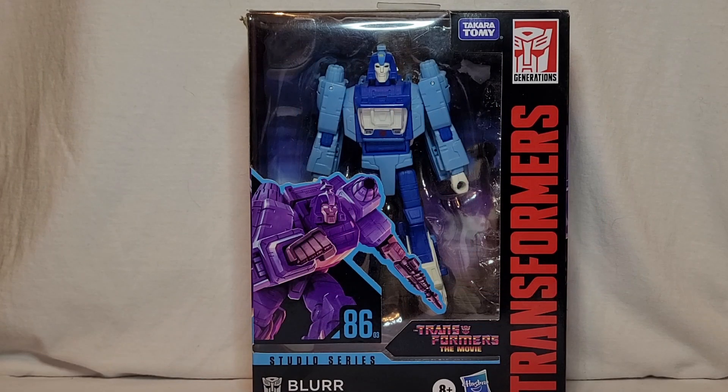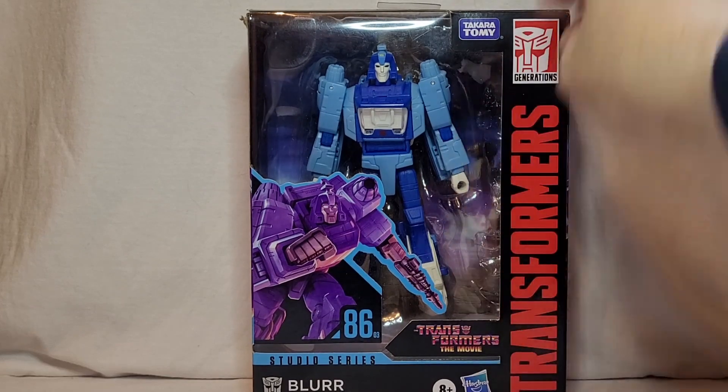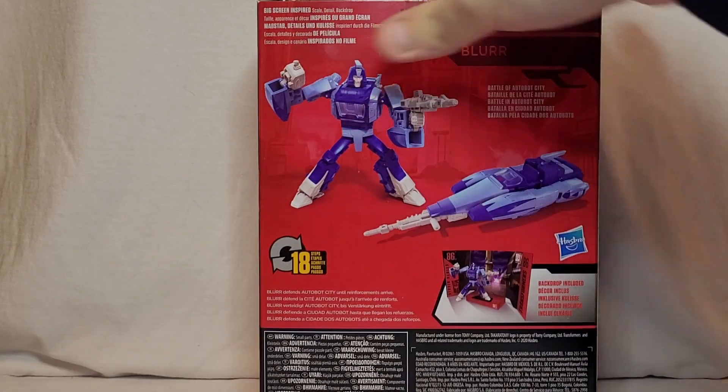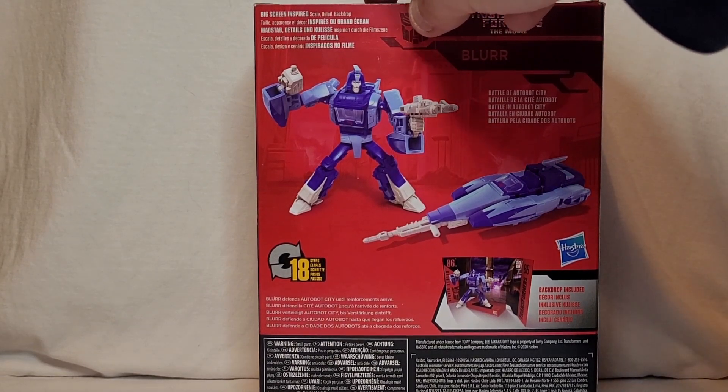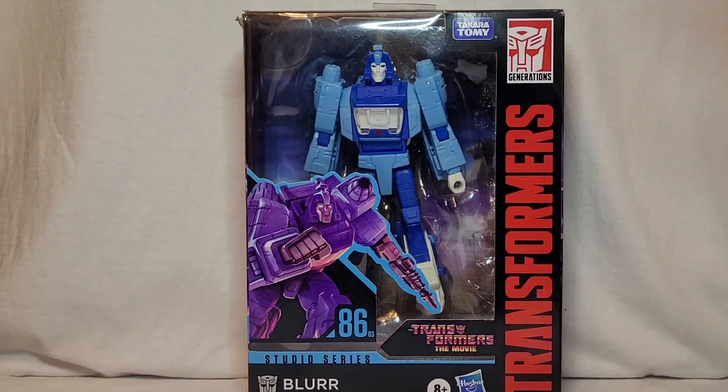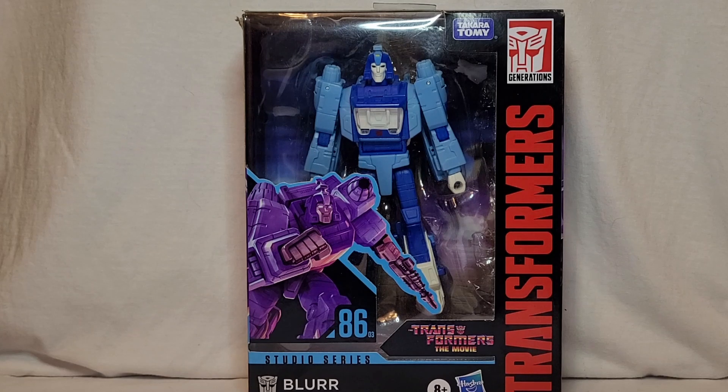We are going to get into today's review for Studio Series 86 Blur. This is Blur in his Studio Series 86 box. It's a standard 86 Studio Series box. You've got some nice artwork on the front, duplicated on the sides, and a little bit of blurb on the back with his alt mode and robot mode. His display backing is the first shot where he's introduced in Autobot City with Magnus, Perceptor, and Spring, and all the others. Figure looks good in it.